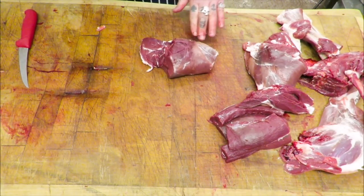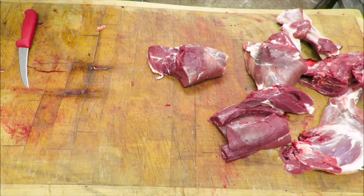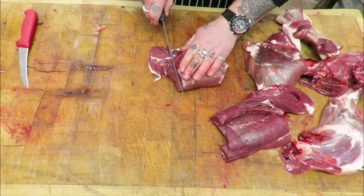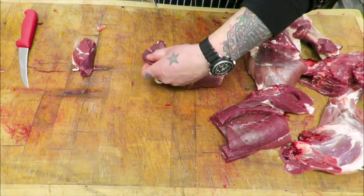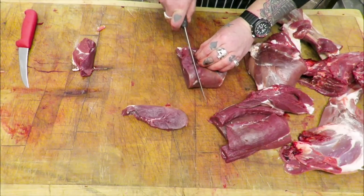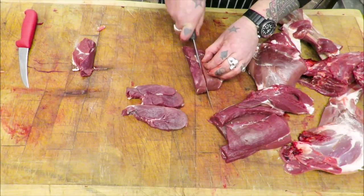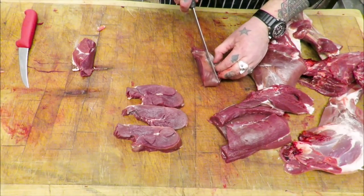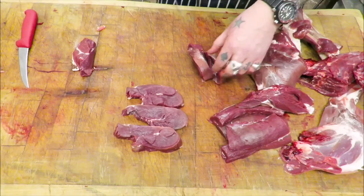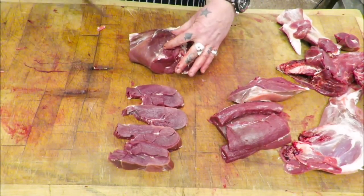Let's have a look. Get a decent cut in there. Beautiful, beautiful. Repeated on the other side.